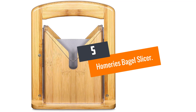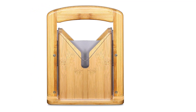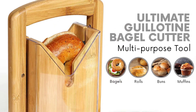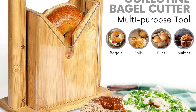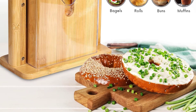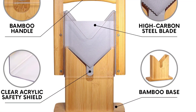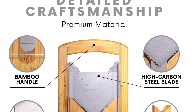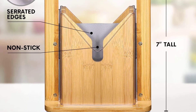Number 5: Homery's Bagel Slicer. If you are a true bagel lover, then this product is absolutely perfect for you. There is no doubt that it will be a great savior while you are making your breakfast in the morning. It is able to cut a bagel in half very easily. At the same time, it is time-saving and extremely safe. This Homery's Bagel Slicer is very easy to handle and you do not have to put a lot of effort into this.